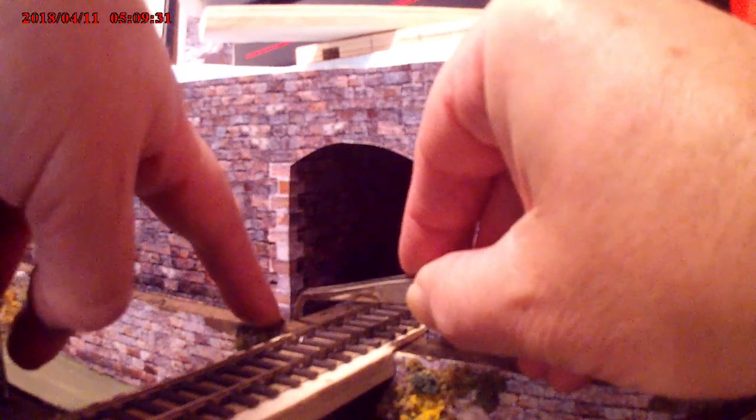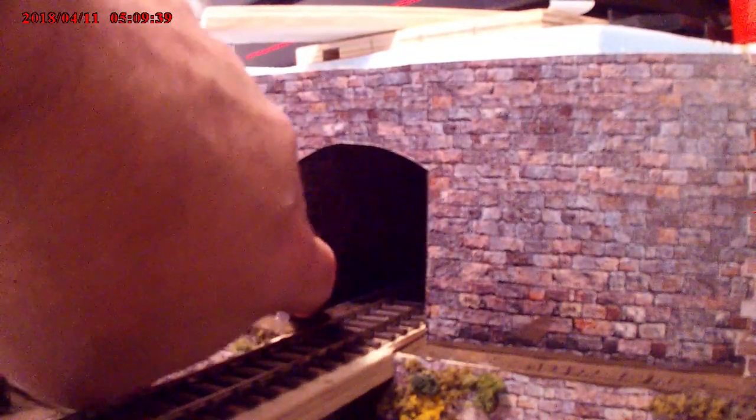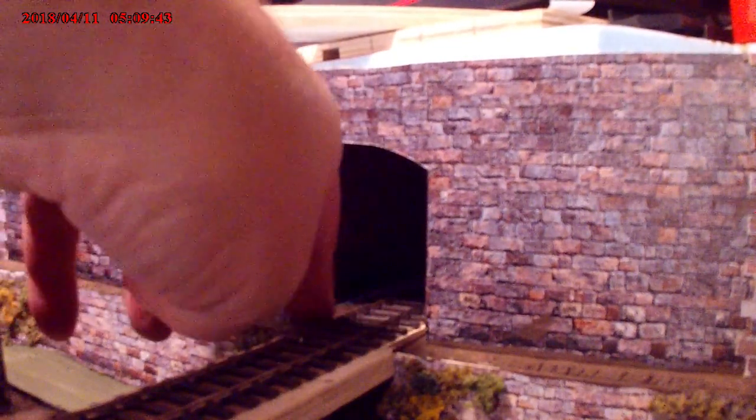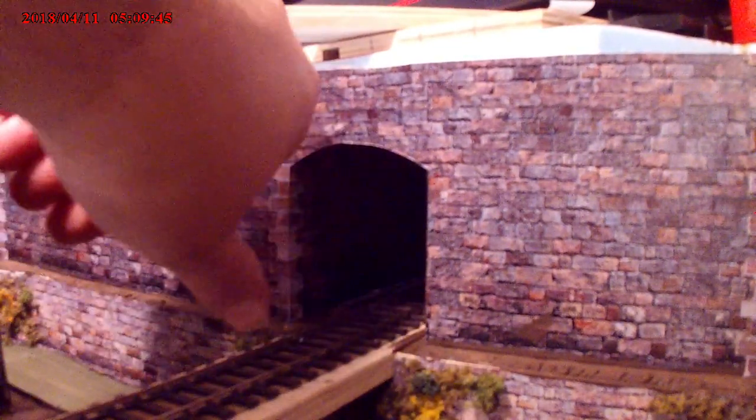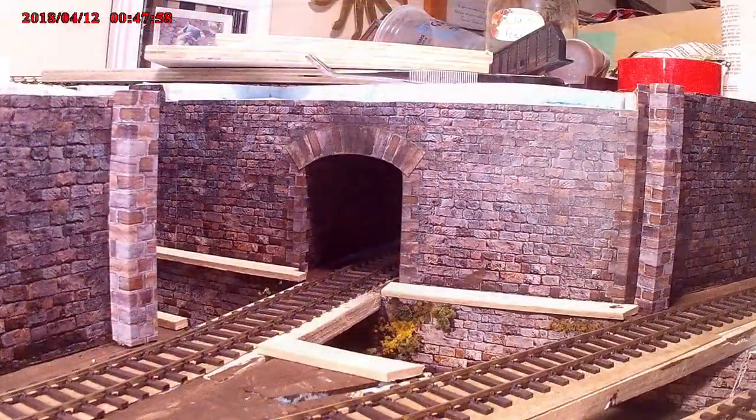Stonework around the sides of the tunnel entrance. This is the track that runs down to the naval shipyard — it disappears into the tunnel. Under what's going to be above it is a marshalling yard, and it will disappear into a fiddle yard.